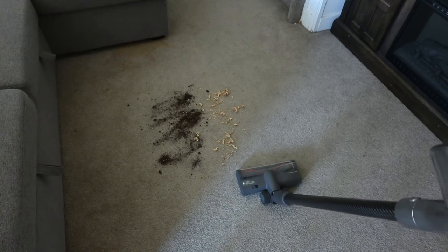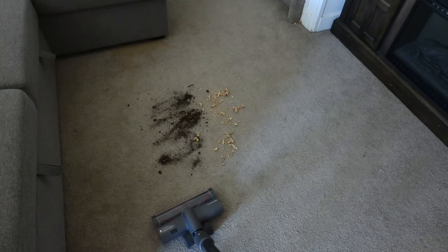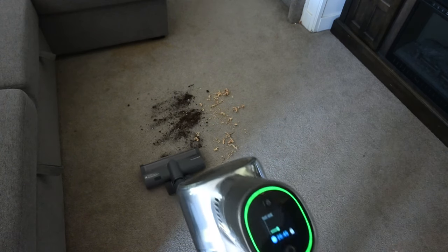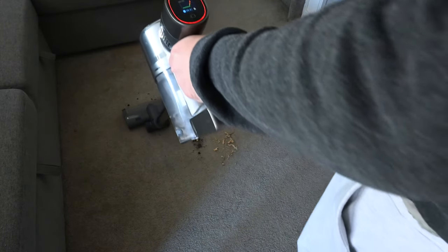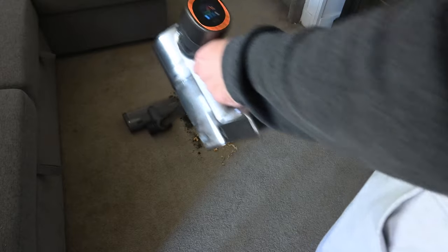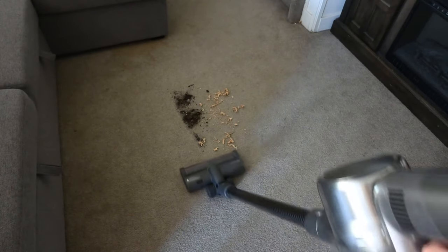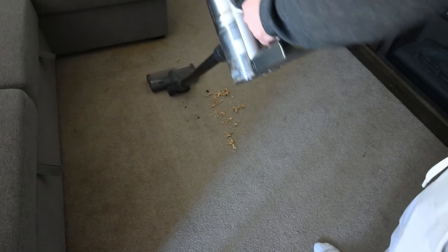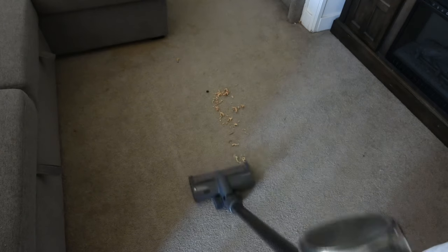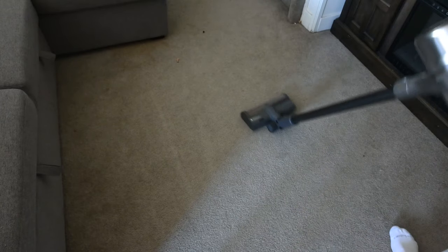Now let's get to actually vacuuming up some soil and sphagnum moss I put on the ground to show how easy it is to clean up any mess. I'm going right at the soil and barely pushing at all — it's really just gliding itself. On the way back it cleans up any excess. Same with the sphagnum moss — just a quick there and back and it gets pretty much every single bit. This includes cat hair and dog hair — I've tried it with all of it and it works amazingly.